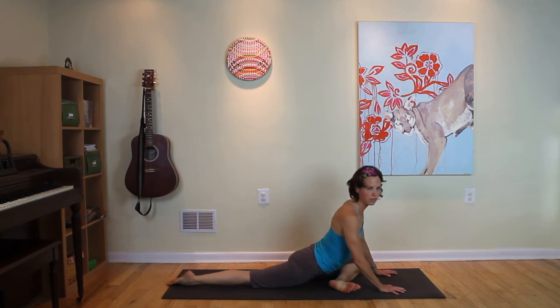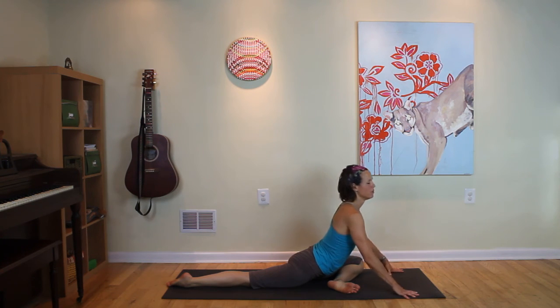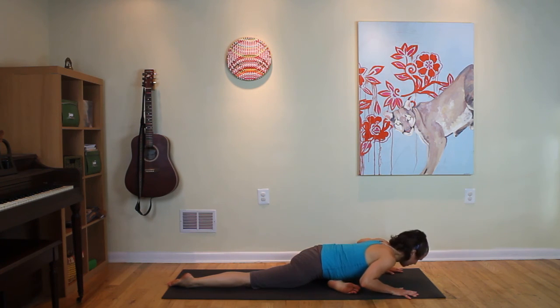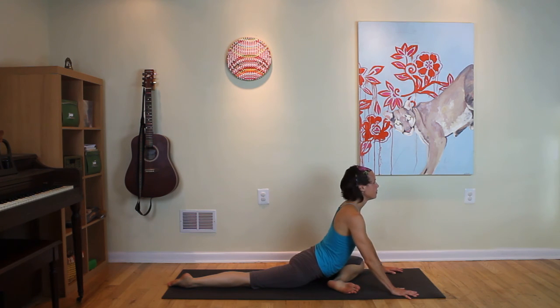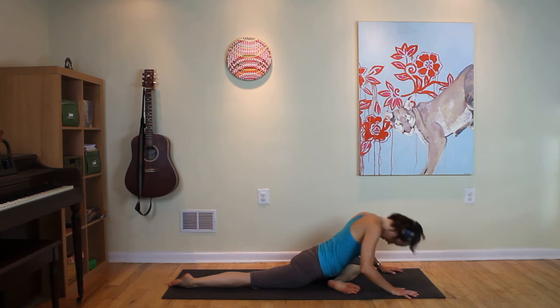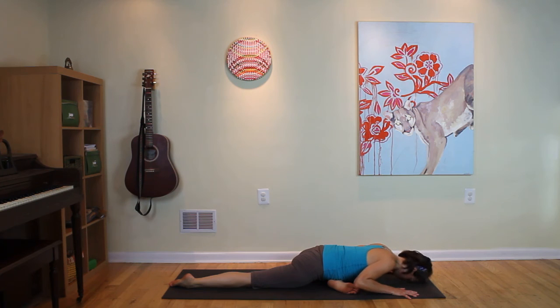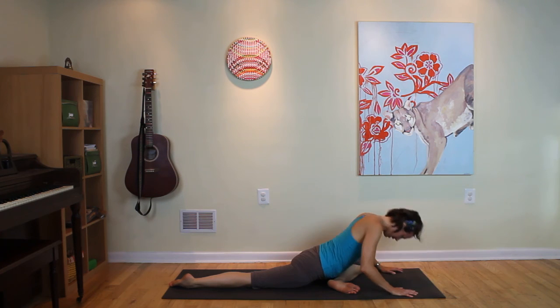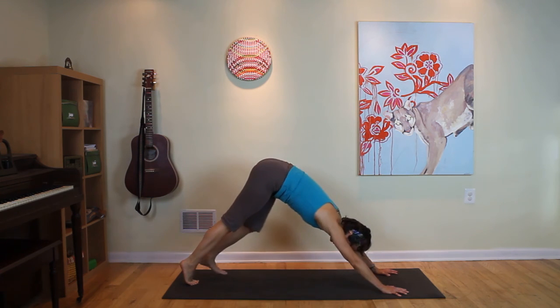Walk your right foot back. Hips square to the front, hands out wide. Inhale. Exhale, fold down. Tuck the chin, roll in and up. Inhale. Exhale, fold. Last time — in and up. Inhale. Exhale, fold. Hold here. Breath in, breath out. And then rise up, lift the pelvis first. And then downward dog.